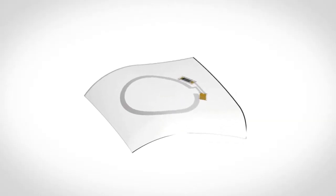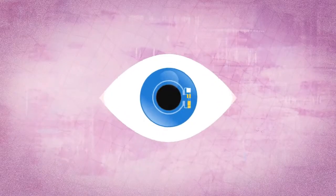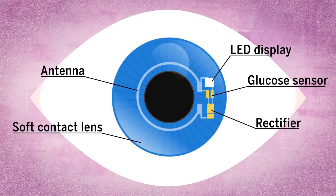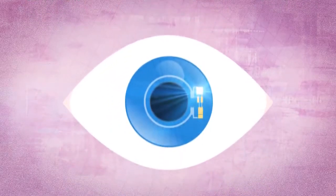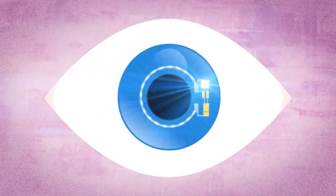Here the components are all flexible and for the most part transparent. The graphene glucose sensor, the antenna, and the LED are all embedded in a silicon hybrid substrate that sits on top of a breathable contact lens. The lens can stretch up to 30% and is around 90% transparent. The lens is powered wirelessly through an antenna and encircles a pupil, preventing obstruction of sight.